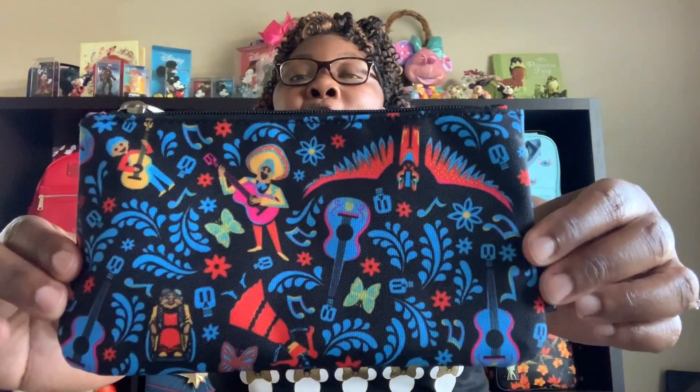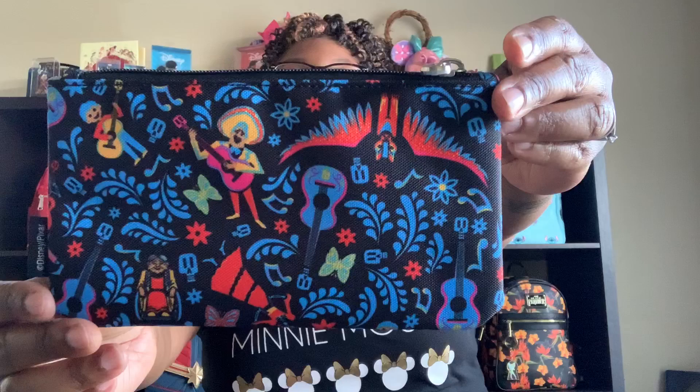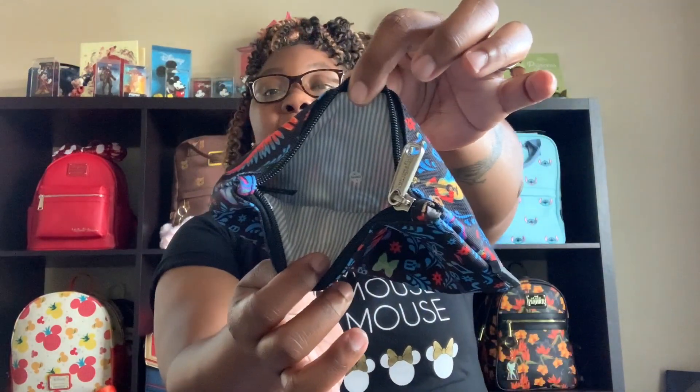Next, I have my Coco pouch. I love this movie — there's just something about this movie. You can see all the different patterns and designs of the movie. You can see so many wonderful things about this movie. There's your Disney Pixar tag at the top. And the inside is still just a simple gray and white stripes.